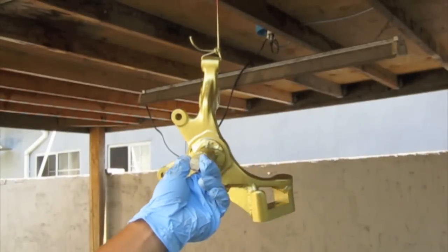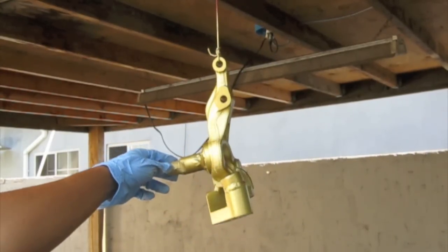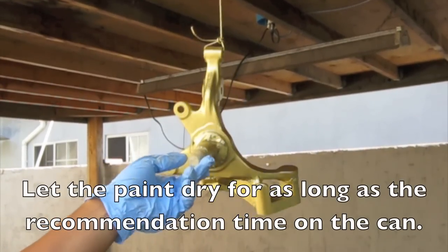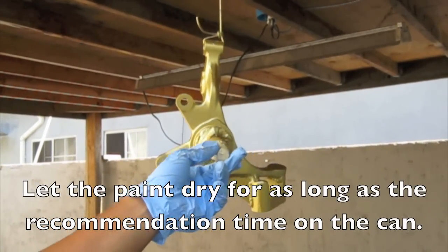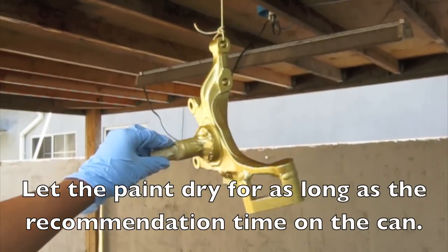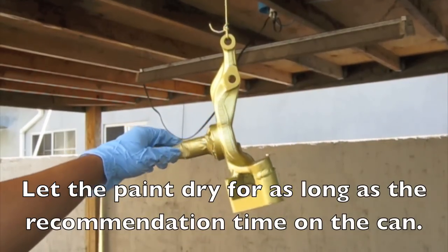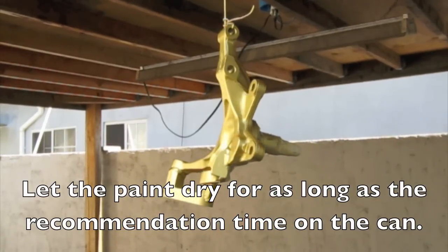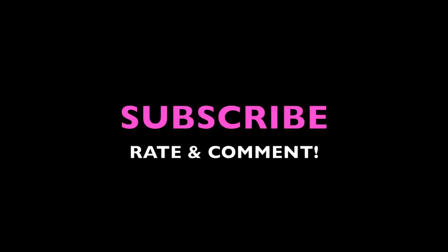Here's the finished part. As you can see it's all got good coverage, no spots or anything. What you want to do from here on out is let the paint dry for as long as the manufacturer on the can states. I'll probably let this dry for a couple hours before I start touching it or displaying it.